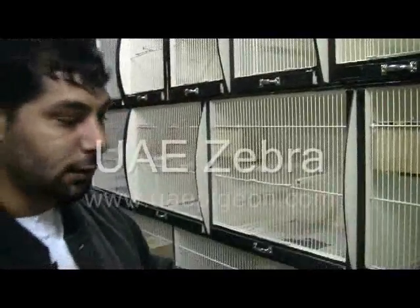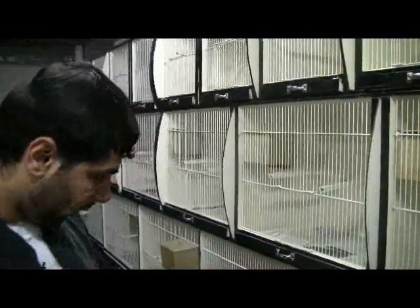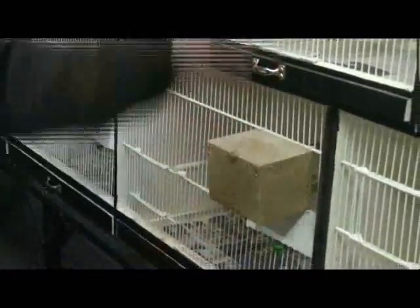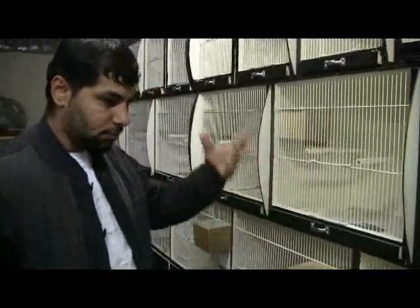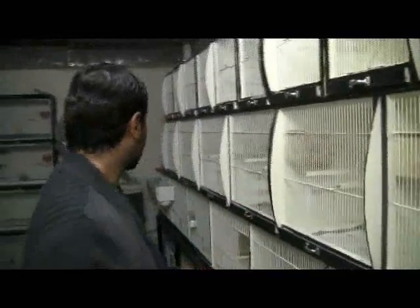Even after the breeding and molting season, we use the complete cage as a flyer cage — just flying right and left. These are some other breeding cages. I separate the females from the males for breeding — keeping the males for one week or three days, preparing for the breeding, then taking the females and dropping them inside, as everybody knows how the breeding goes.